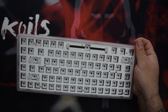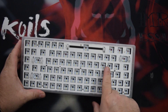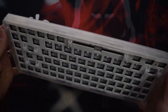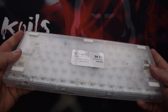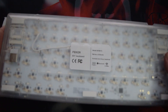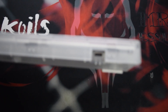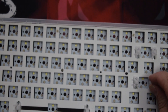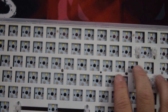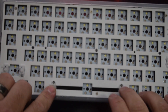Let's look into this. It is hot swappable — it supports five and three pin — and it has south-facing LEDs, not north-facing. There is your USB-C cable port.